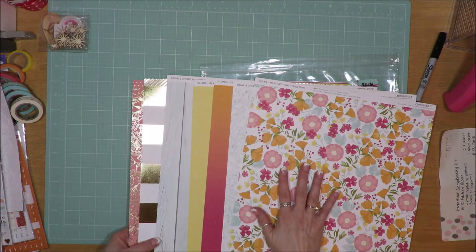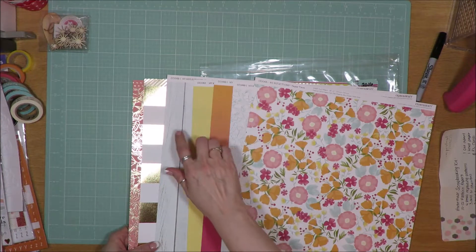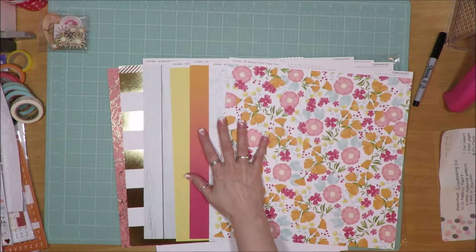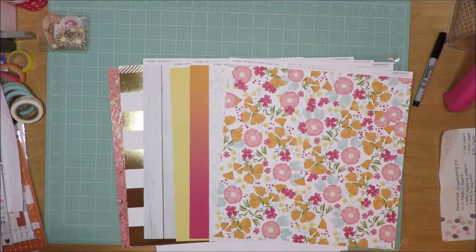So what I did — this paper pack includes 1, 2, 3, 4, 5, 6, 7 — so 14 sheets of paper. Those are the B sides, with the exclusion of those two which are the A sides.